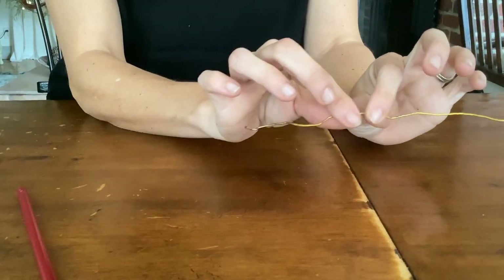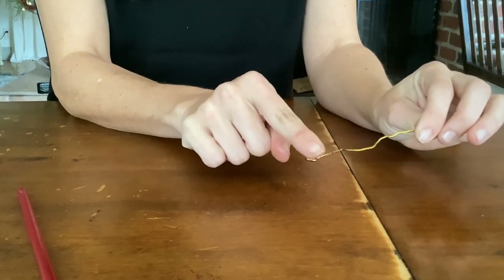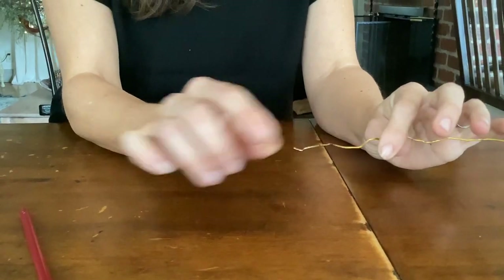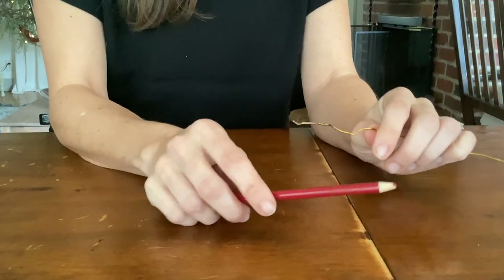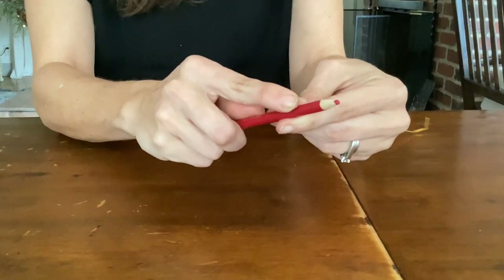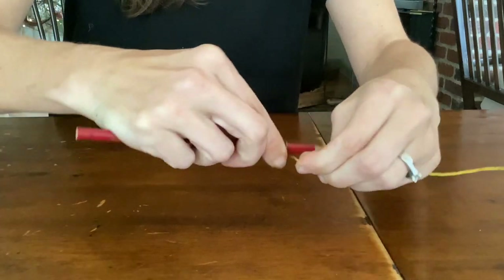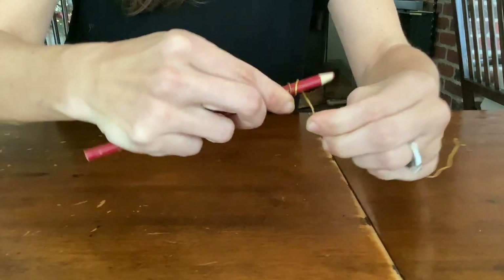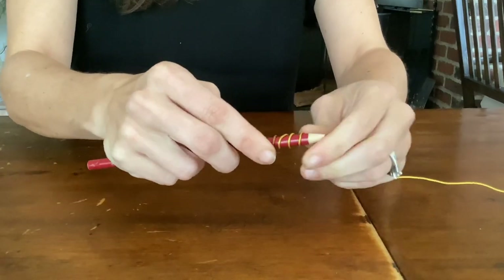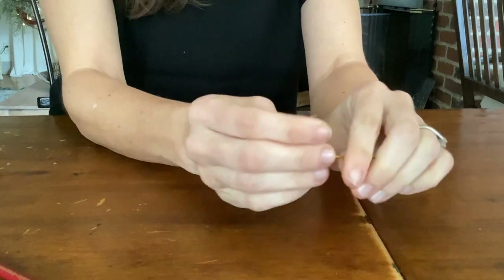The first thing we're going to do is take our wire — you can see this one has already been used, so I'll show you with one I've done before. Grab a pencil and wind the wire around the pencil four or five times, just like that. This top piece is what will hold the wick in place.